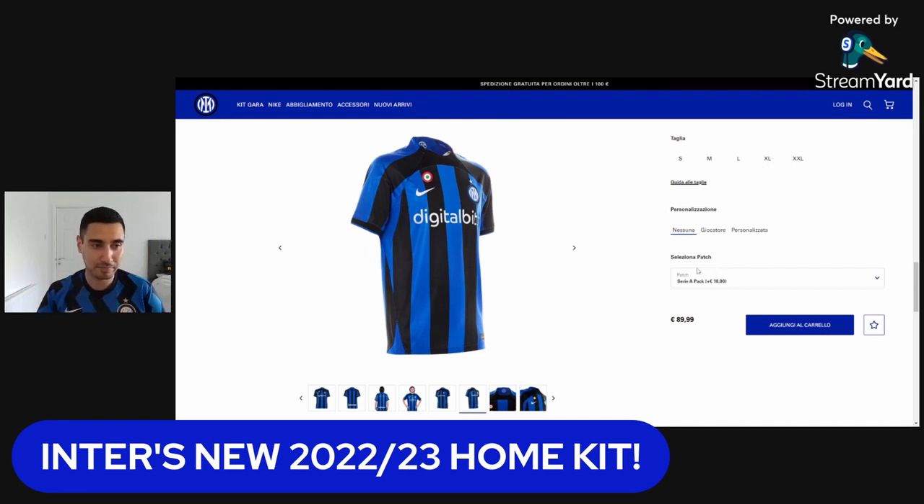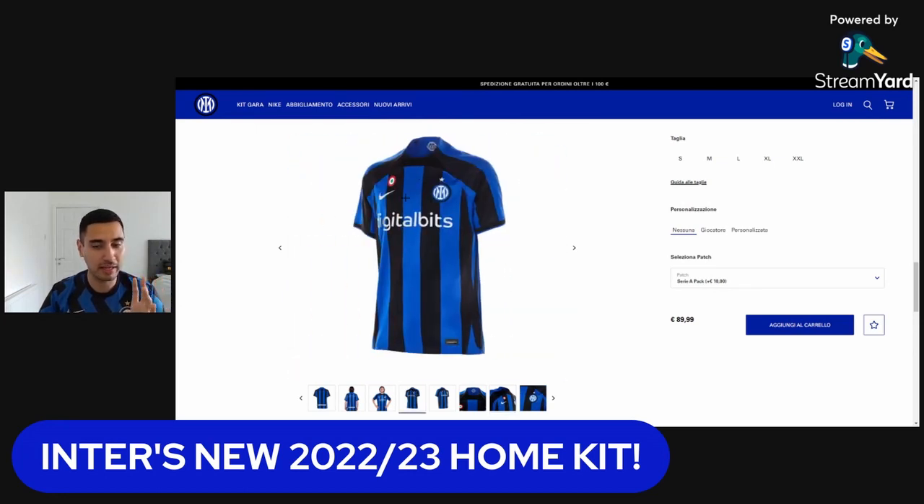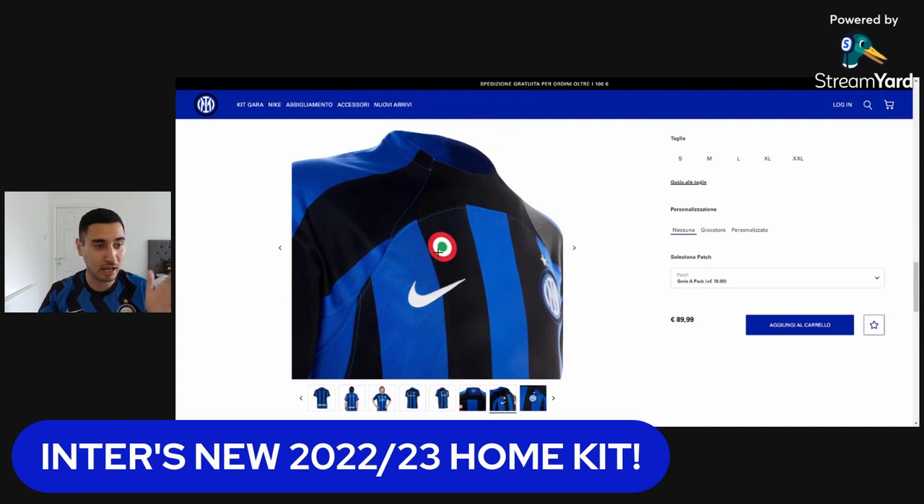That's the only thing I don't like about this — the Coppa Italia patch placement. It is so off-center. In my opinion it should have been put here in the center of the kit, which would have looked much nicer, or try to actually align it with the Nike tick. It just looks completely misaligned, a little bit off — it just doesn't look right, to be honest.